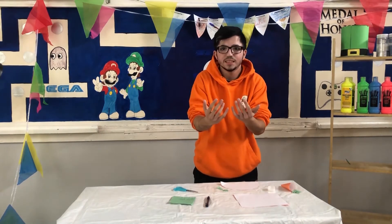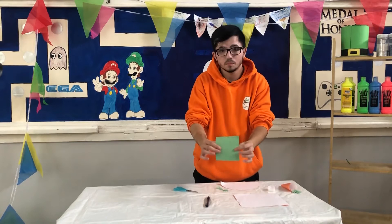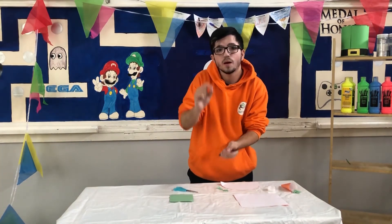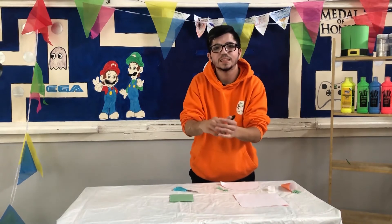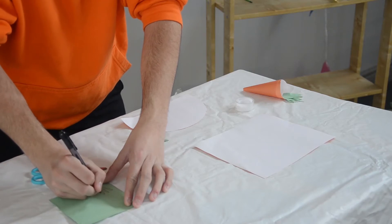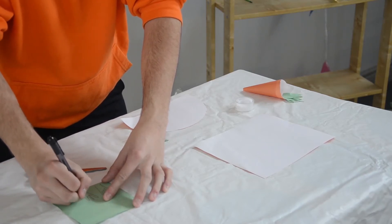Next, we're going to make our carrot tops and we need two sets of carrot tops. So using our green piece of paper and our pen, we draw a grass-like shape. We need two of these and we need four spikes on each, but you can do more if you want to.